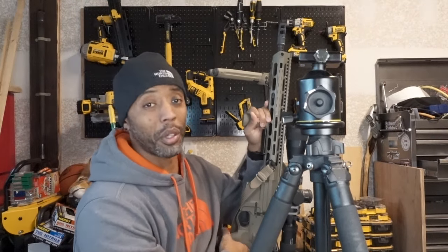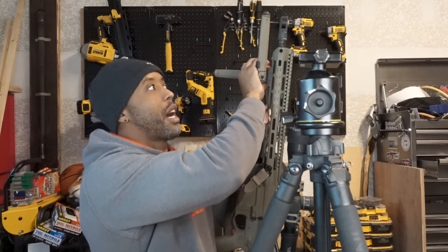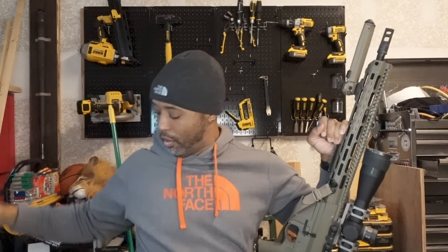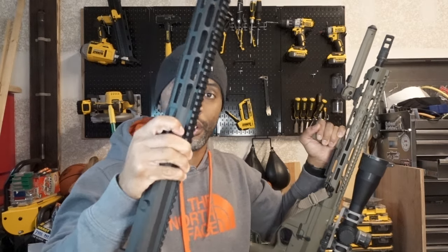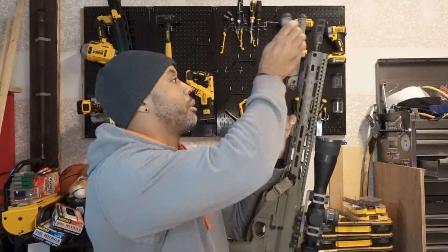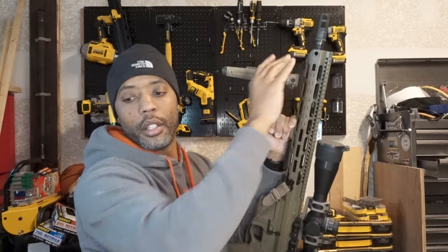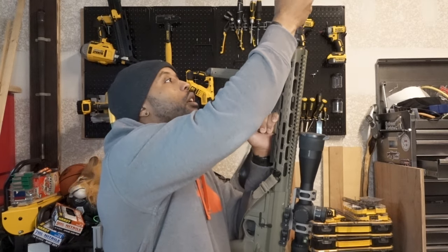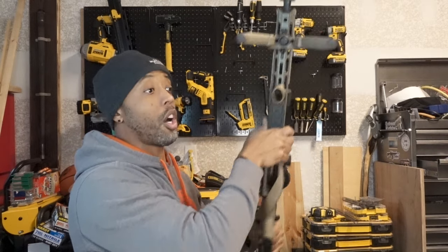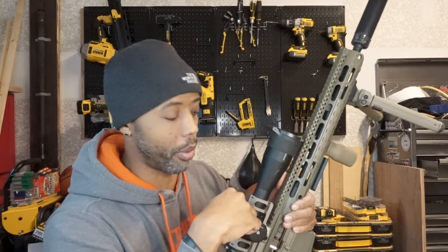That's a quick rundown. I want people to get the most bang for their buck when building. I got all these parts at Delta Team Tactical. I think I bought this lower at Right2Bear.com — they had Black Friday and Cyber Monday sales. And on top of this right here is an Arcan Optics scope.